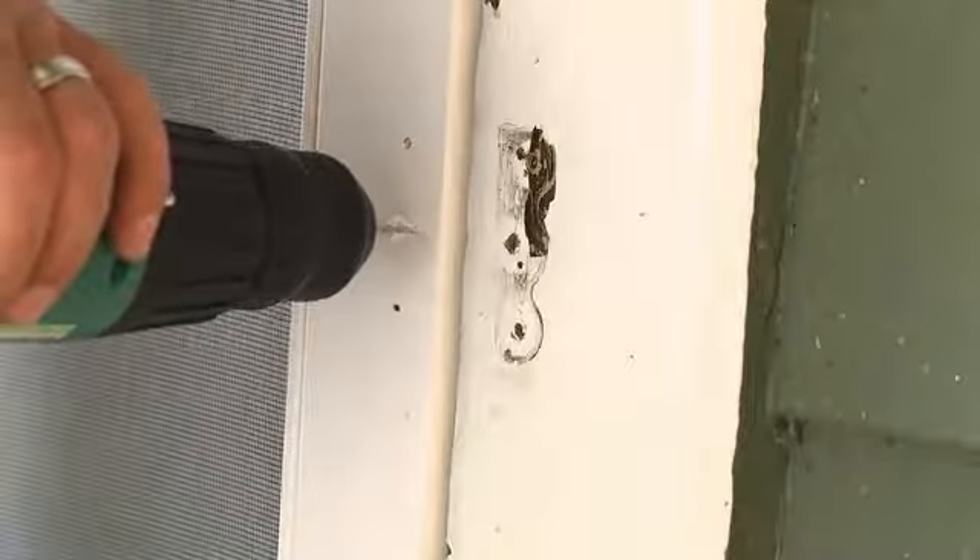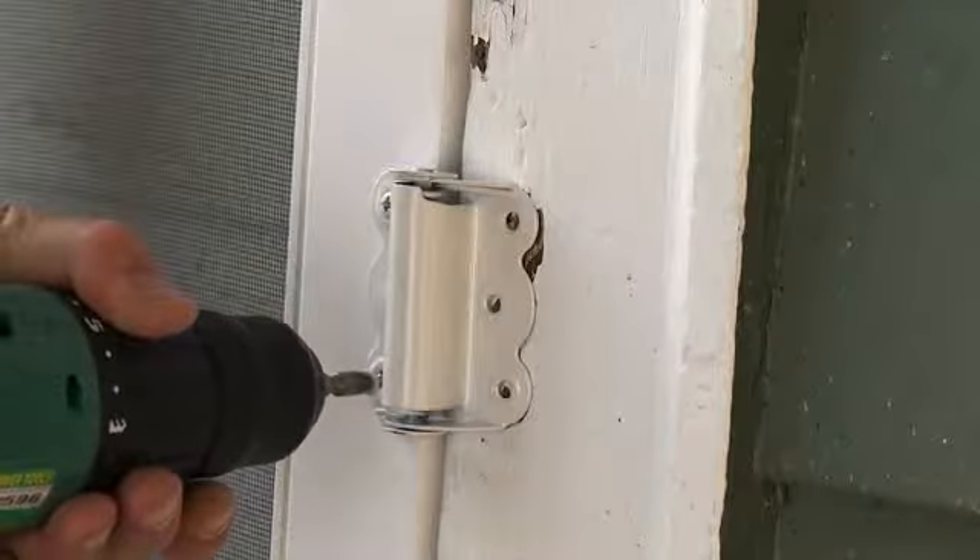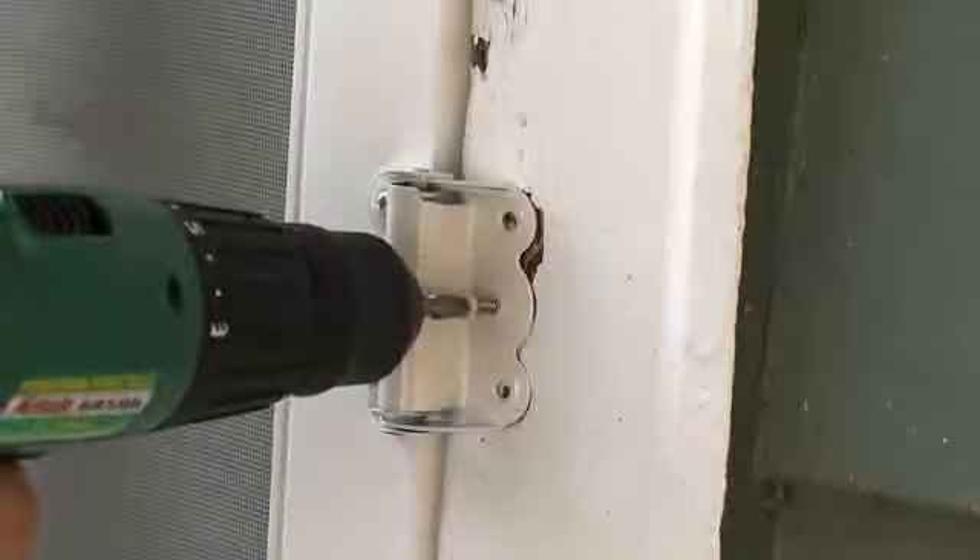This will make it easier to drive the screws in place. Repeat this process for each self-closing hinge. Now screw each hinge to the new screen door and to the door frame.